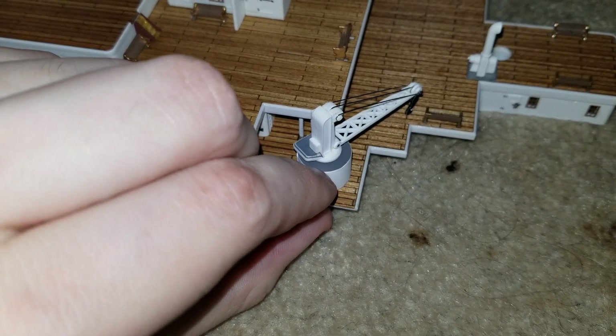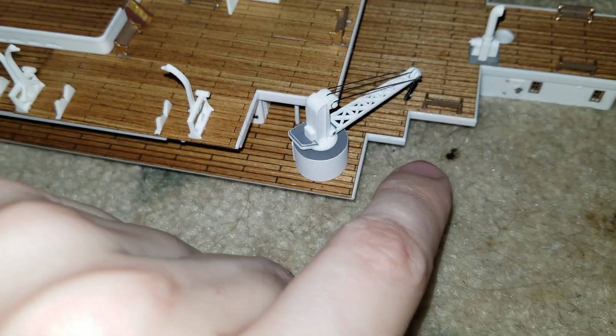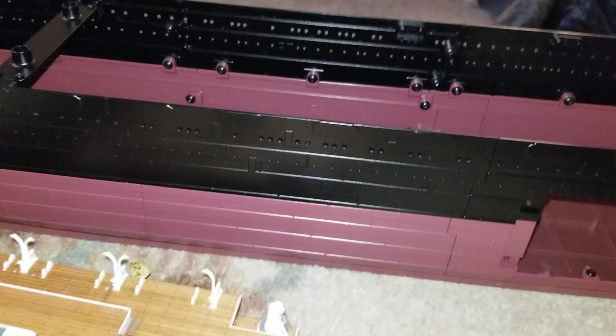That came out a little bit, so if that comes out again I may have to glue that down. But anyway, that right there is the first crane that they would have you build.